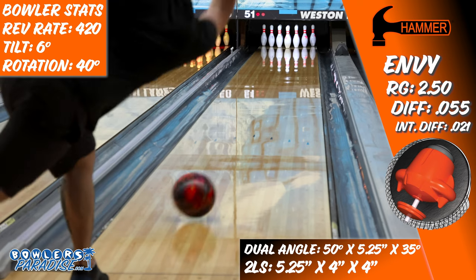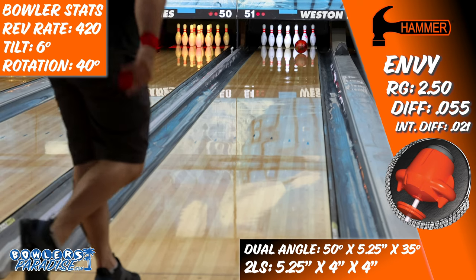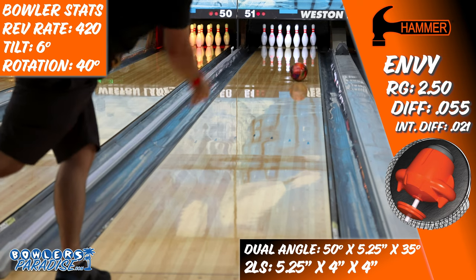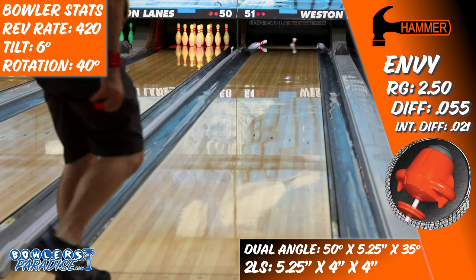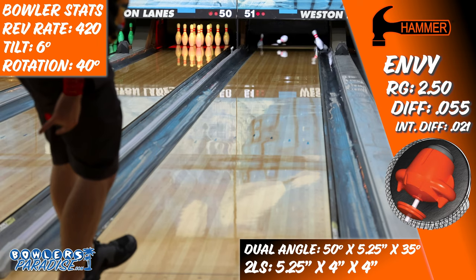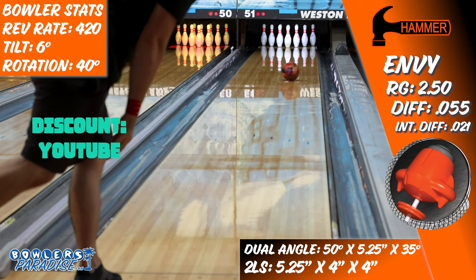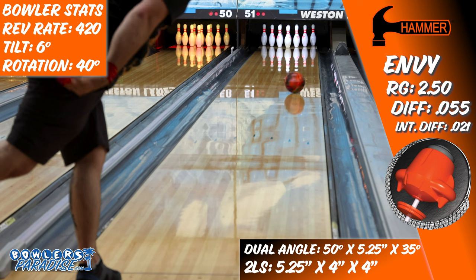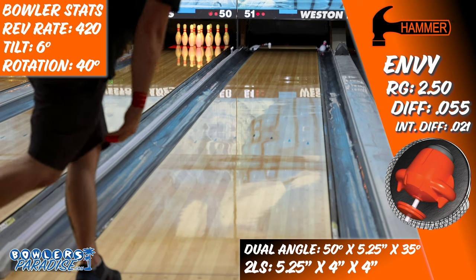The all-new Hammer Envy introduces a new level of performance to the Hammer brand, and with this much versatility in a top-of-the-line bowling ball, your competition is sure to be envious of the scores you're going to put up. You can pick this up today and much more at BowlersParadise.com. Be sure to use the discount code YouTube at checkout for free shipping. Big shout out to the guys at Striking Itch Pro Shop for laying out and drilling this piece for me, and to Dale's Weston Lanes for letting us film this video.